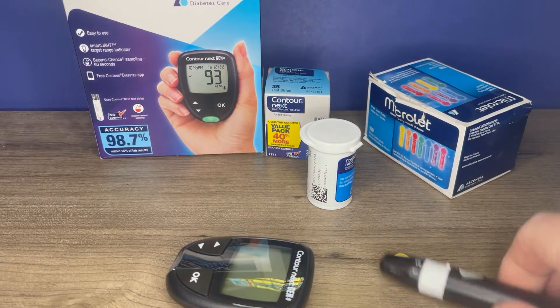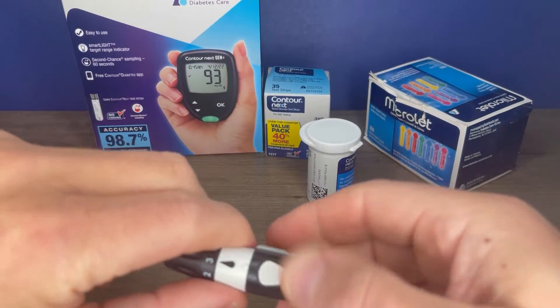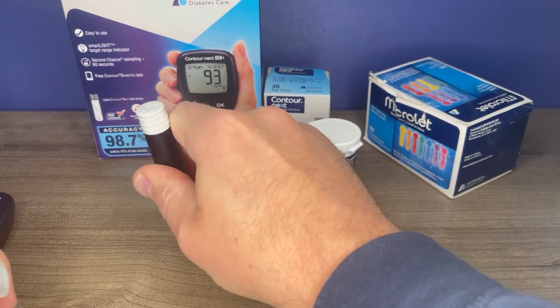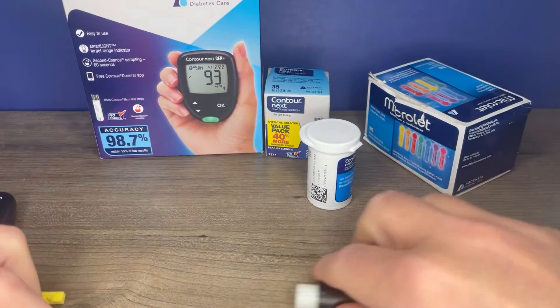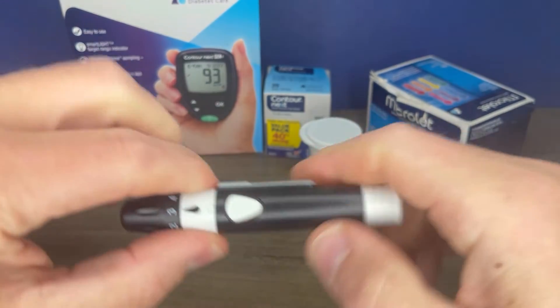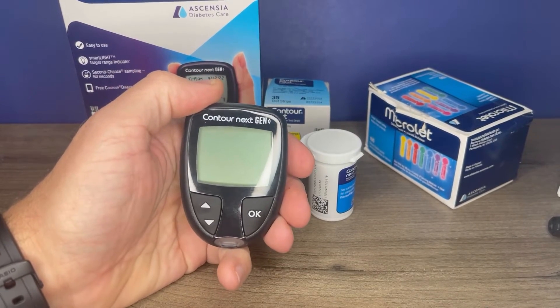Remove your test strip and dispose of that properly. We did go over how to remove the lancet, but to recap: take it out, jab it into the top of the cap, and you can eject that right into your proper disposal container. Place the lid on for next time.